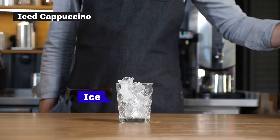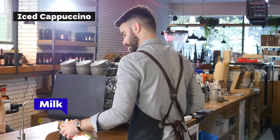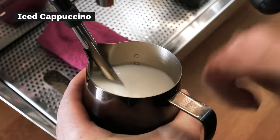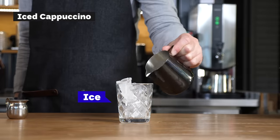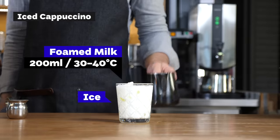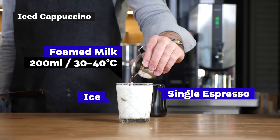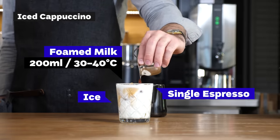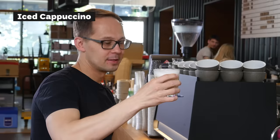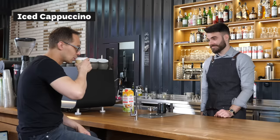Iced cappuccino is a beverage with milk and one espresso. We prepare the milk on the steam wand — we create a microfoam but don't heat it up to normal temperature, so the ice won't melt when you pour it on. First there's ice, then the milk, and one shot on top. So this is iced cappuccino — a single shot of espresso, slightly foamed milk, and everything put on ice.